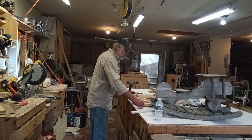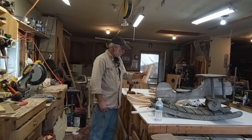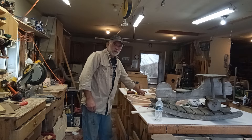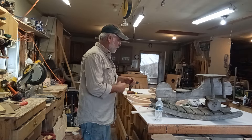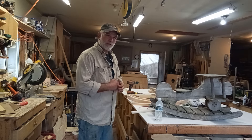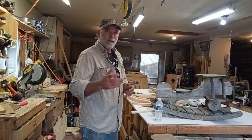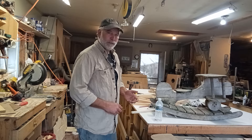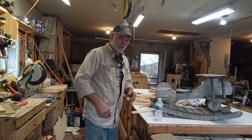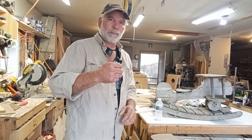I wanted to show you that. I went through and drilled all of them, got them ready. I'll be assembling this — I've got all the pieces here, I'm just waiting for that to finish up. I'm going to assemble it this afternoon. I'll do the best I can — I'm kind of limited on my camera technology. Anyway, you guys have a good one, God bless you.